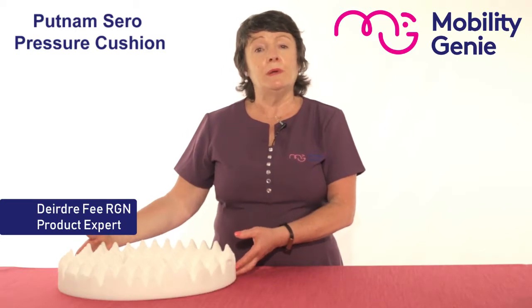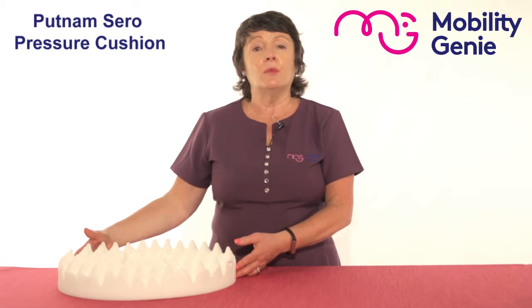At Mobility Genie we recommend the Putnam range of pressure relieving cushions. They're made of a high density foam, they're affordable, reliable and recommended.